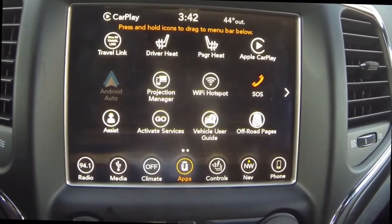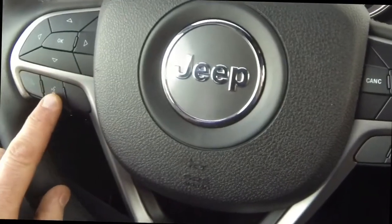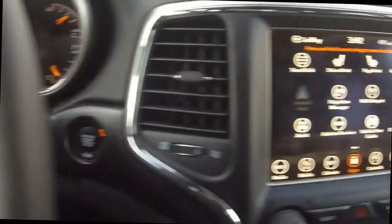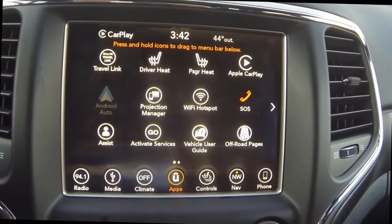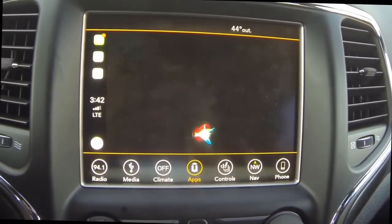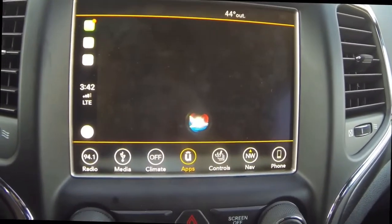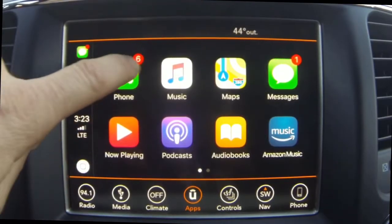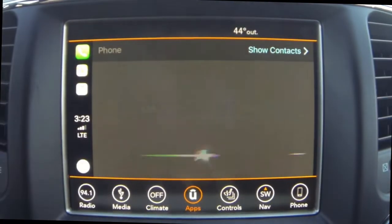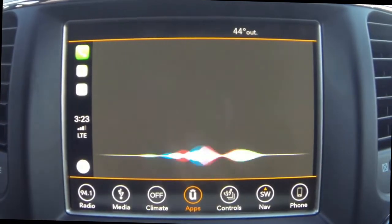I just actually found this out and did not realize it, but it makes kind of sense. I was telling you that you had to push the VR button to get Siri — that's actually not true. All you've got to do is say: Hey Siri, what's the weather going to be today? It's currently clear and 44 degrees in Statesville. Temperatures are heading down from 44 degrees this afternoon to 33 tonight. So it acts just like Siri — it's a wonderful, wonderful feature.